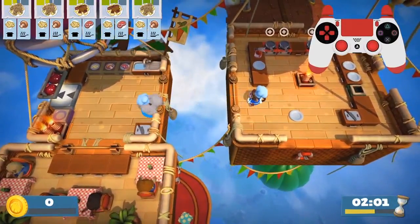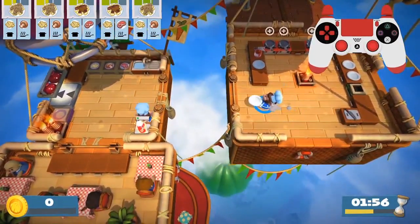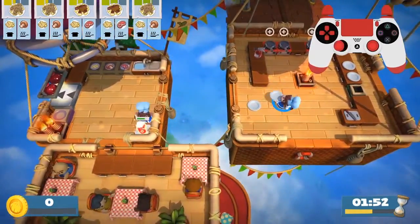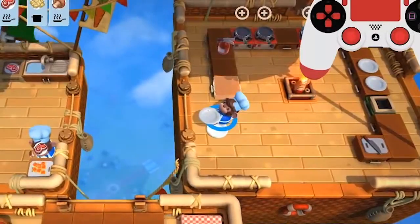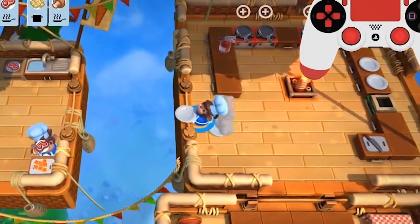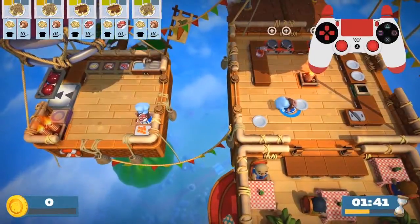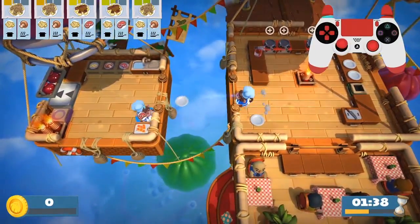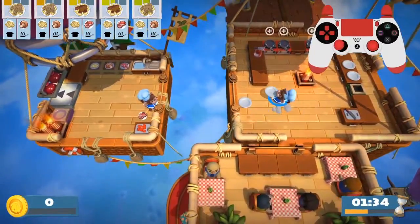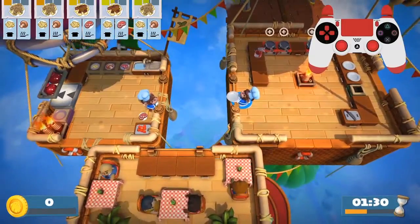A few mistakes people make: they have their floor cluttered, they have their throwing area cluttered. Let me tell you why this won't work. The plate on the floor gets highlighted, so you can't drop it. For this to work, you need to drop and you need to dash. In this situation, you can dash but you can't throw. That's why you always need to have your throwing area clear.